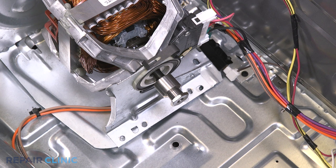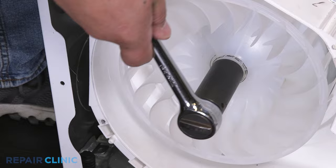While using the 7/16 wrench to hold the motor shaft, use the socket and ratchet to loosen and remove the blower wheel.